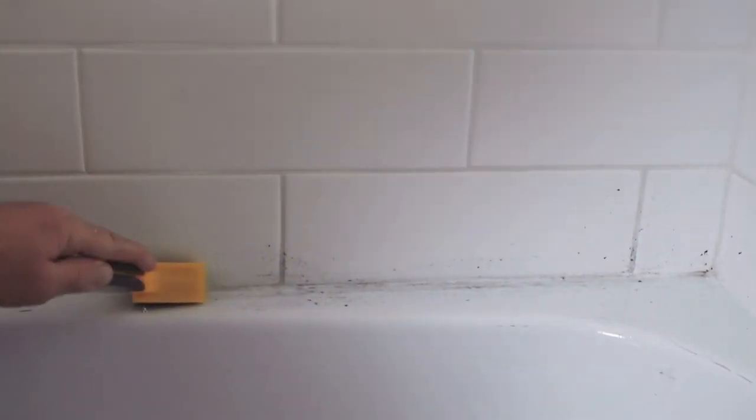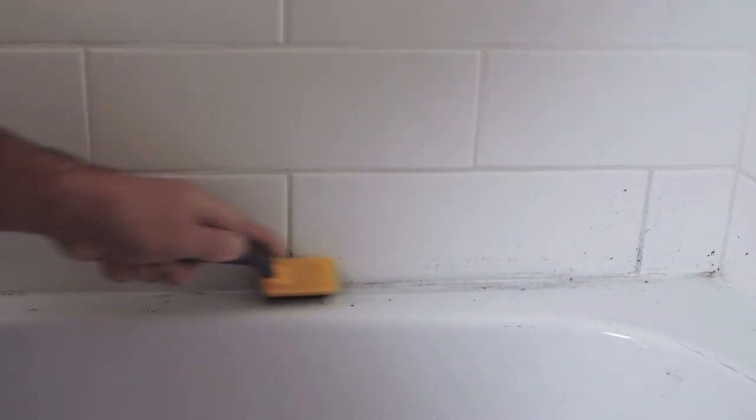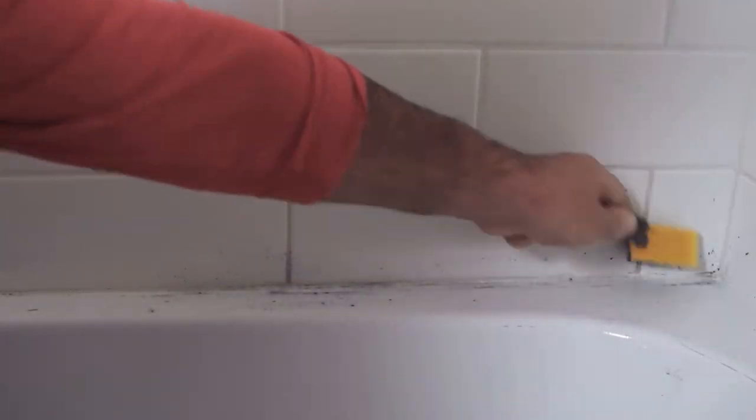And after a little bit of elbow grease, use some clean paper towels — maybe a damp paper towel or a towel with water on it — and wipe that away.